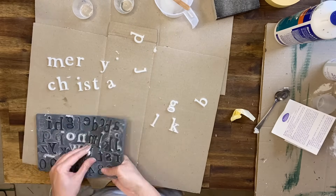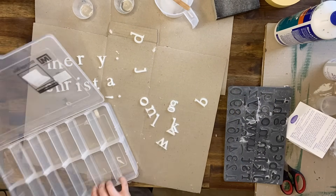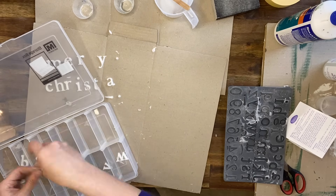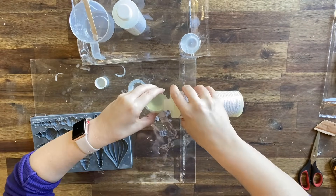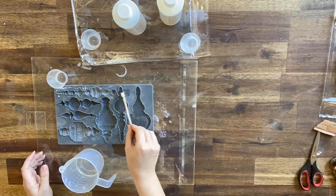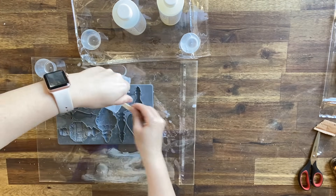I always like to use up the resin that I've got mixed so that it doesn't get wasted. I picked up a little container from a local hardware store and I'll use those letters in the future — I've got them stored away safely. I'm also adding some baubles to my design, so here I'm casting a few of those to have a play and see what works, and once they're cured, whatever I don't use I'll just put aside for later.